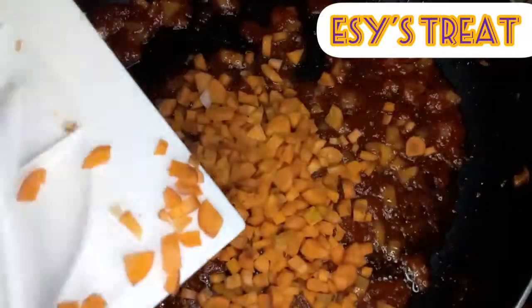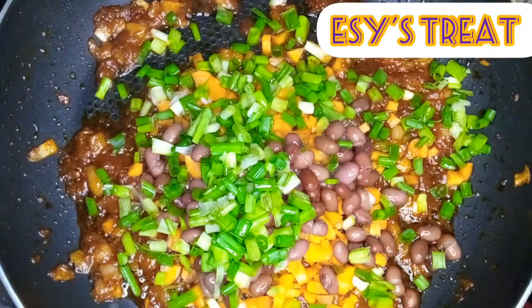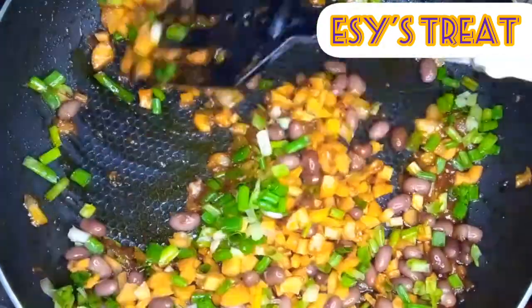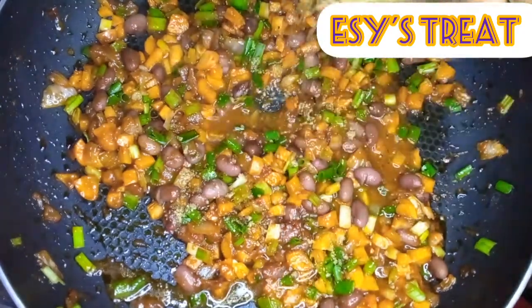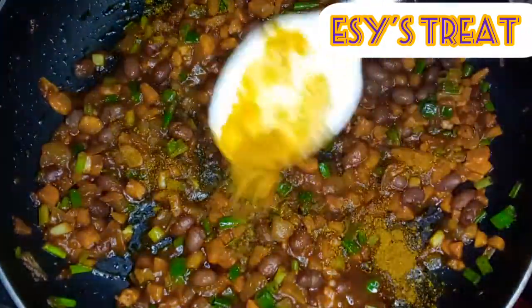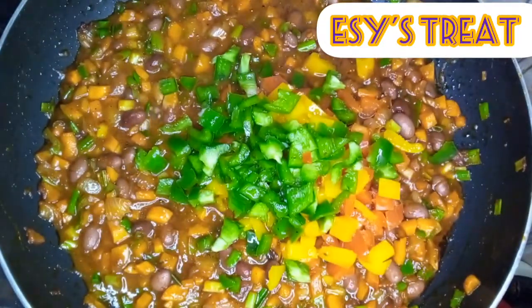Then I'll add my chopped carrots, beans, and spring onions to the stew. After I stir it, I will add some seasoning cubes, salt, and some curry powder — you can add any other seasoning you prefer. At this point I'll also add the peppers and give it a quick nice stir.